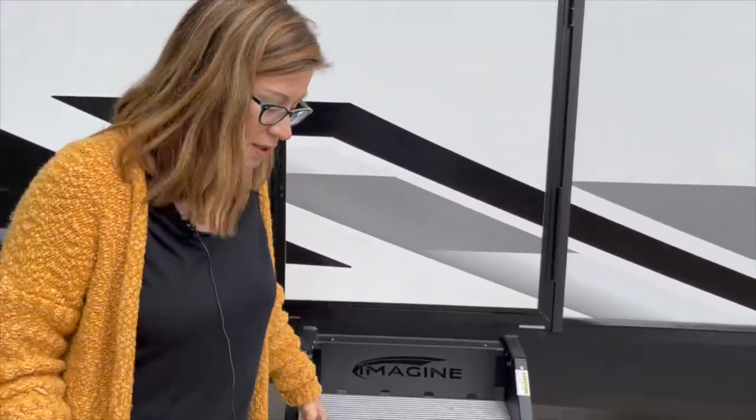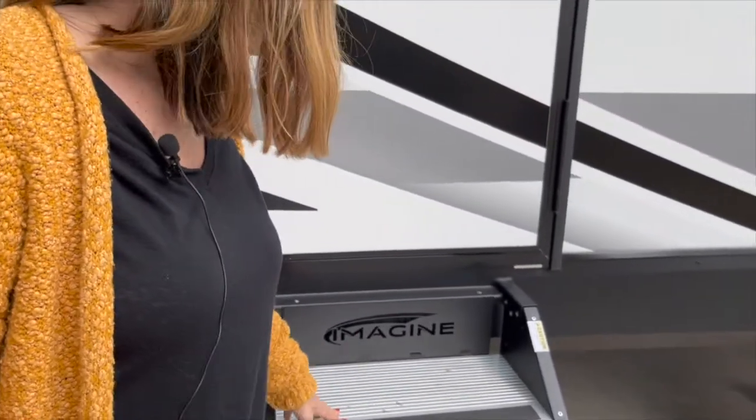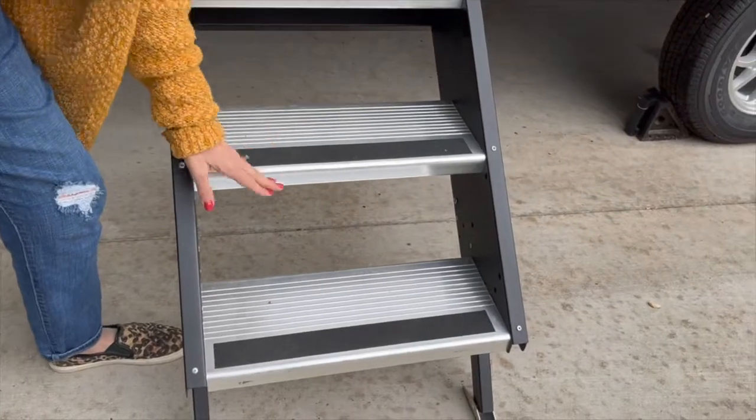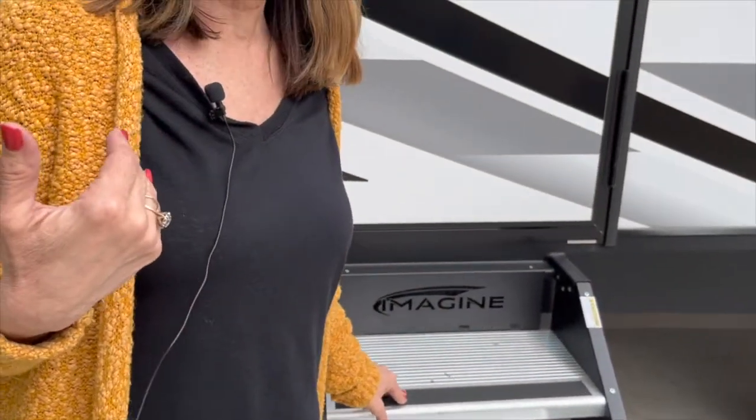One thing I've wanted since before we ever bought a trailer: these solid-surface Lippert stairs that go all the way to the ground. They've got these nice non-skid surfaces on them. If you're like us and you had to live in your trailer through ice storms — we had two ice storms and our steps were covered with ice — you want non-skid stairs.